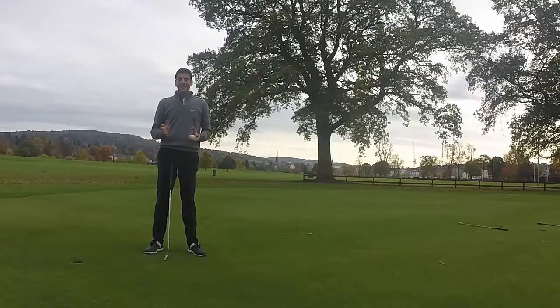I've come down to Northinch Golf Course and today I'm going to show you a great little exercise to help work on the distance control of your putts.